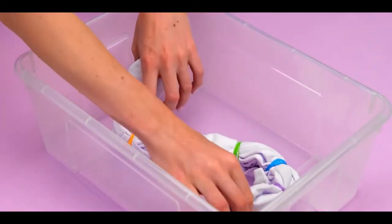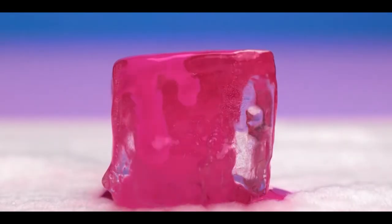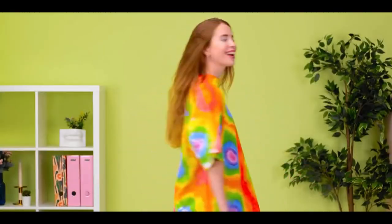DIY projects are super fun, but they're even more fun when they're super colorful rainbows. So today, we're going to be telling you the top 15 super colorful rainbow DIY projects that are super easy to do. Let's get into it!